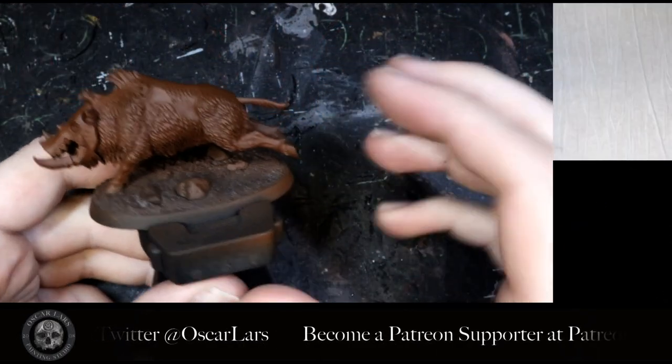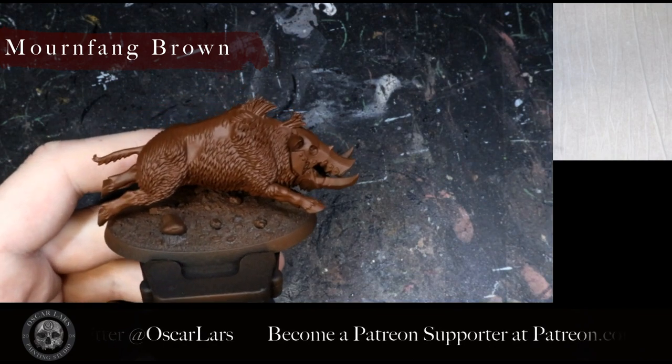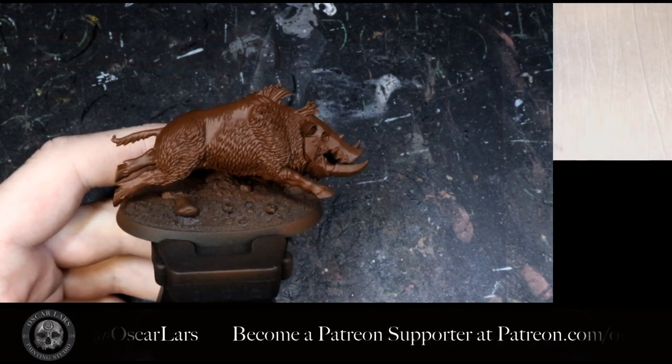Step one is to cover the entire model in a solid layer of Mournfang Brown. I have covered mine using an airbrush, but two to three thin coats should do the trick if you're using a brush.